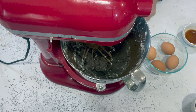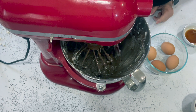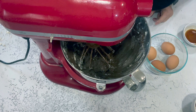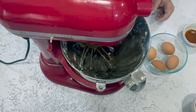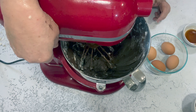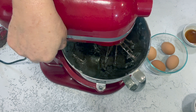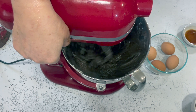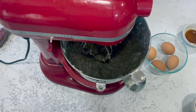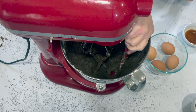Scrape down the sides every once in a while to make sure all the cocoa powder and butter is down in the bowl. What you're looking for is the cocoa powder completely mixed in with no white streaks. Be sure to scrape the bottom and sides often — this will take about two to three minutes. Now it's nice and fluffy, everything's mixed in, and it's time to start adding the eggs.